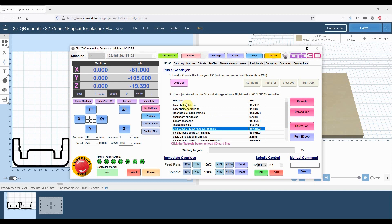Our CNC3D Commander software works extremely well and is optimized for our Nighthawk controller, but it will also work with other ESP32-based controllers on the market, such as the X-Pro V5 and a couple of other variants that we're starting to see come out.